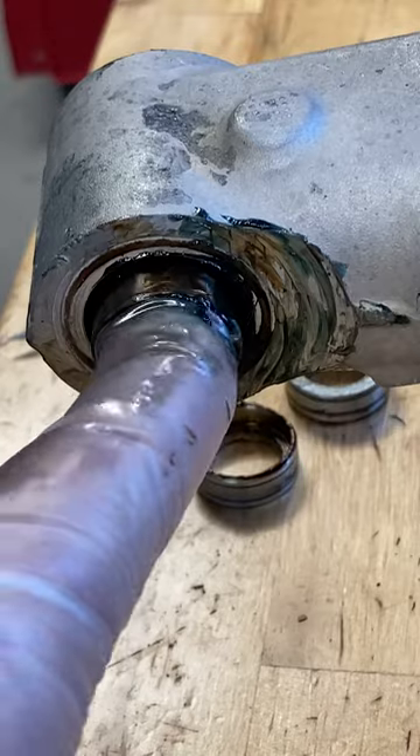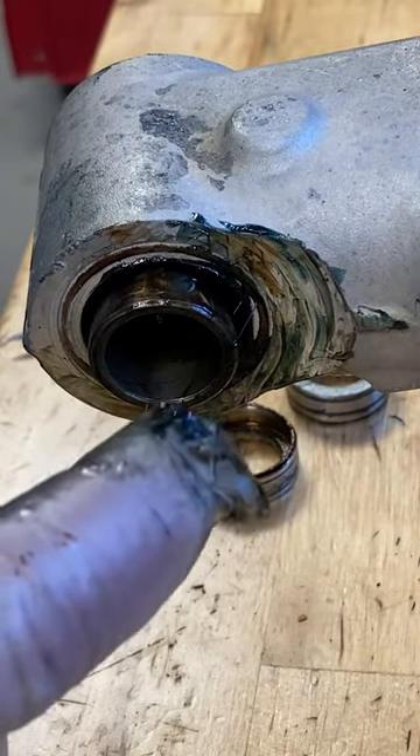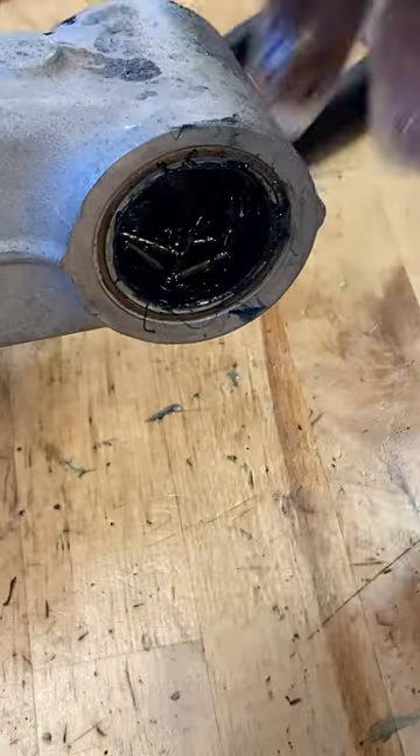Go to the other side and spin the shaft to get the grease to start wrapping around the bearings. Be careful not to pull the shaft too far out, because if you do, the bearings will start falling down.